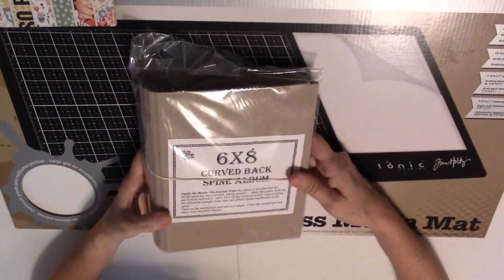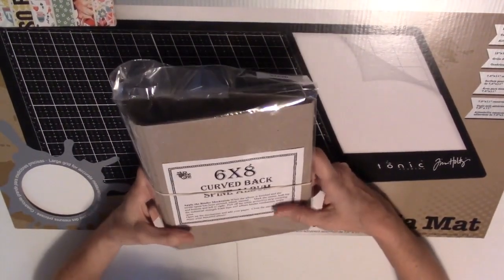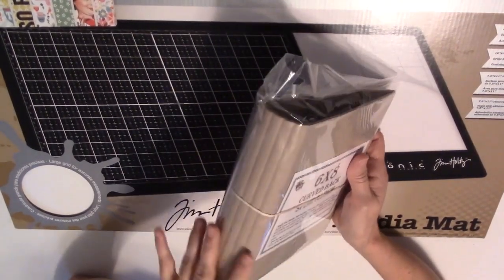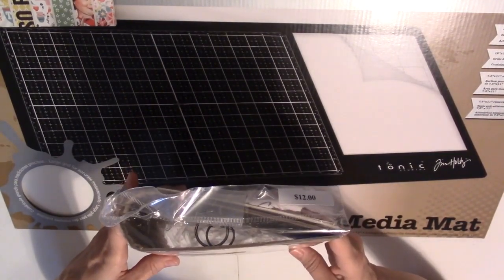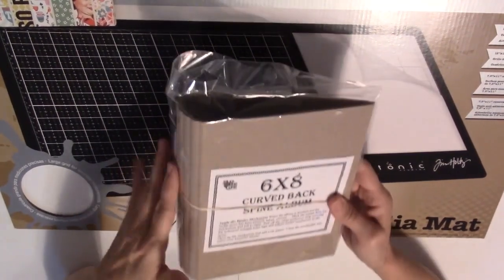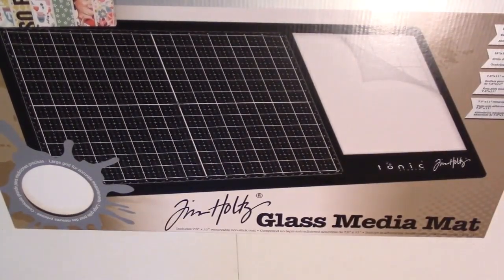We went to Pinecone Press and all three of us — me and my two sisters — got one of these 6x8 curved back spine books with a ring binder. You just glue it in and then decorate it however you want. I thought that was a cute book.